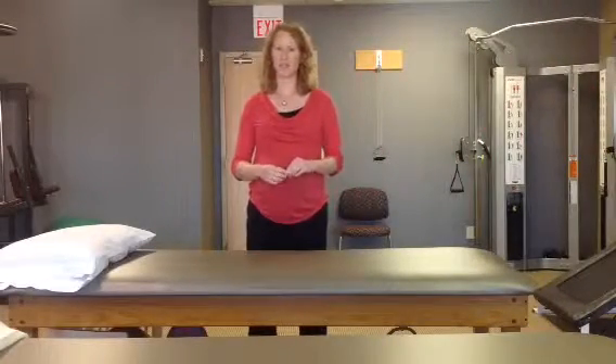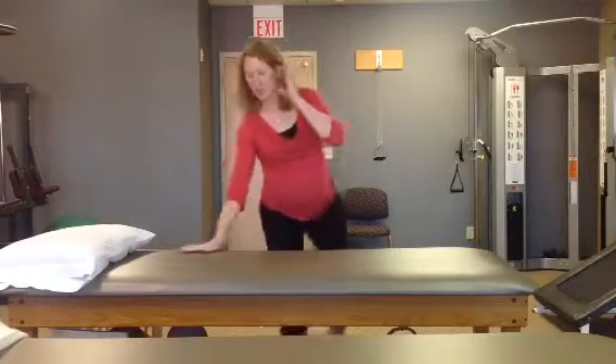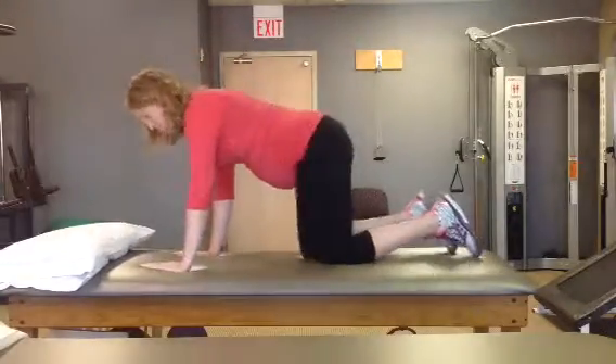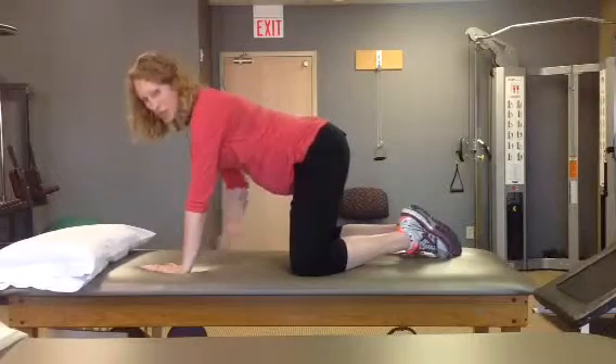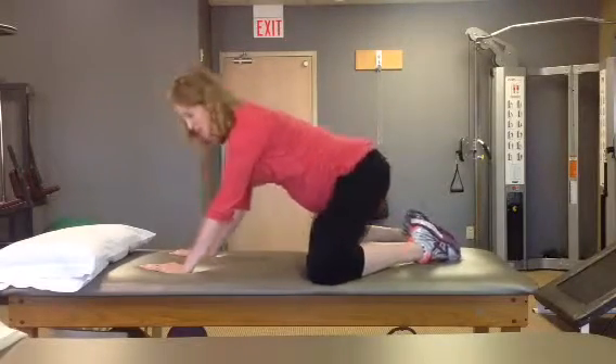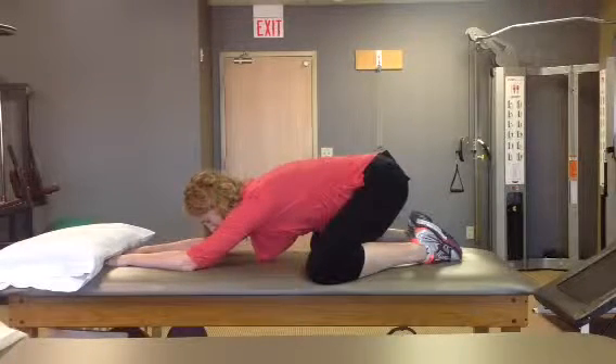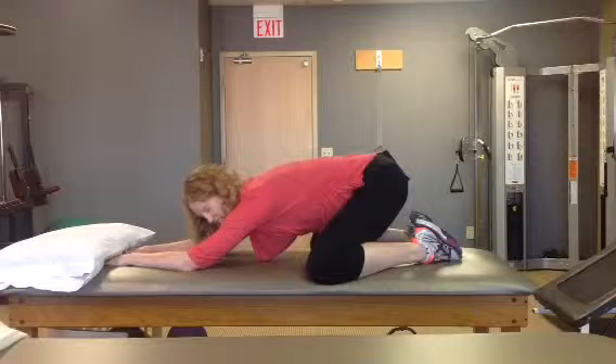Child's pose is a great stretch for your low back and your hips. When you're pregnant, you just have to make a few modifications so that it's still comfortable. Get on your hands and knees, and to make room for your belly, spread your knees a little wider apart while still keeping your feet together. Then sit back and reach your arms forward. You can hold that stretch up to 30 seconds to a minute, depending on what you need.